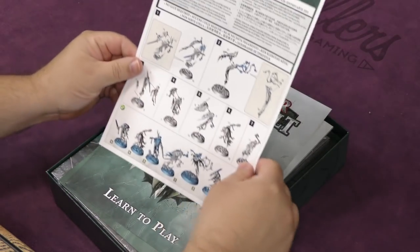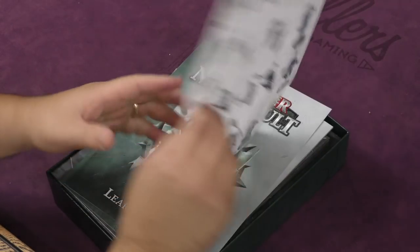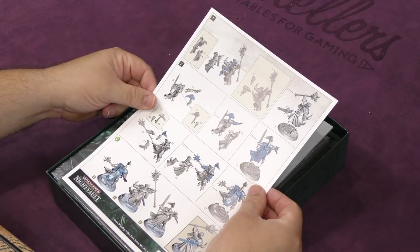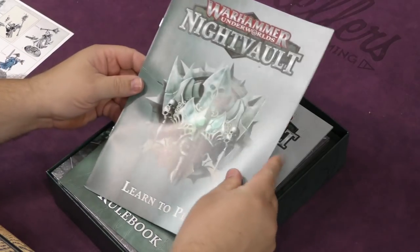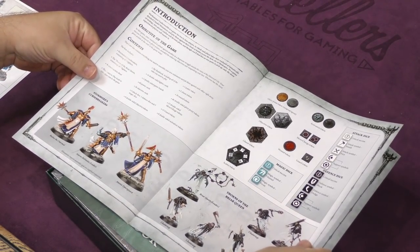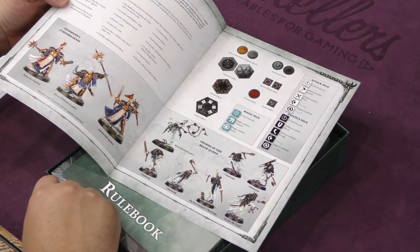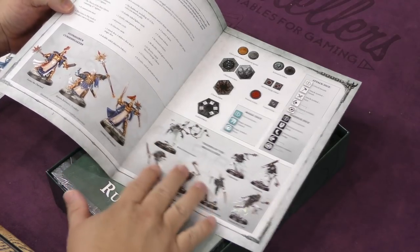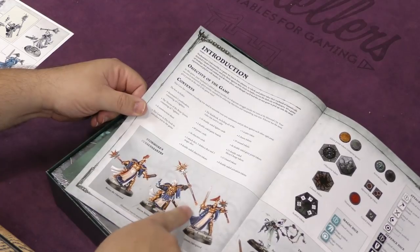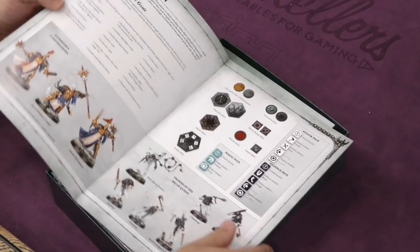So we have 'Learn to Play' and then instructions for putting together the Night Gaunts and the Stormcast Eternals on the other side. You also have a shorter 'Learn How to Play' that gives you all the basics. The two factions are Thorns of the Briar Queen — that's a pretty cool name — and Storm Sire's Curse Breakers. I like their maces and spears, those look really cool.